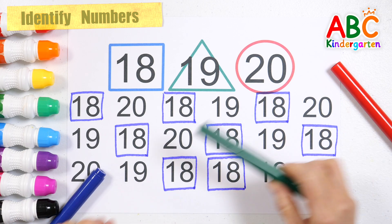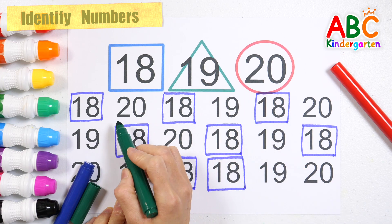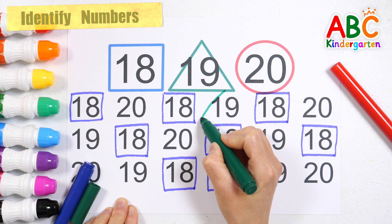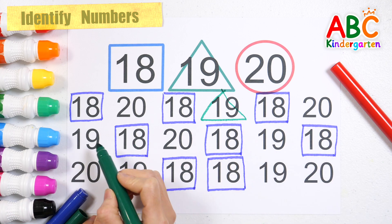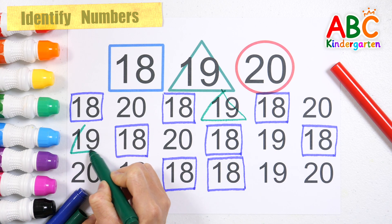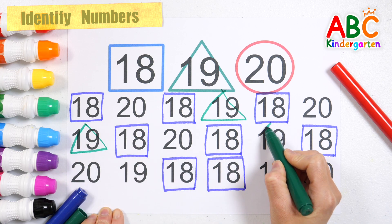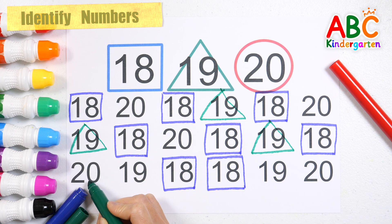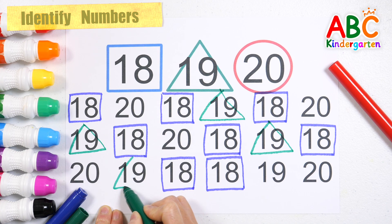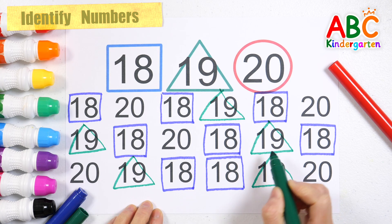This time, let's find the number 19 and draw a green triangle. Good job! That's right! That's right! That's right! Good job! That's right!